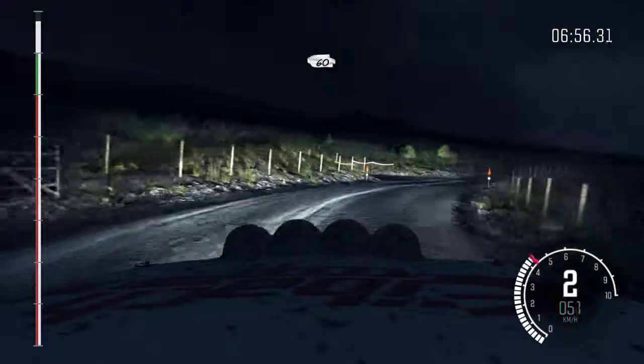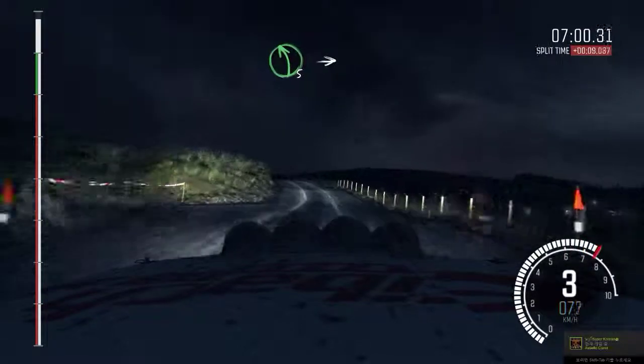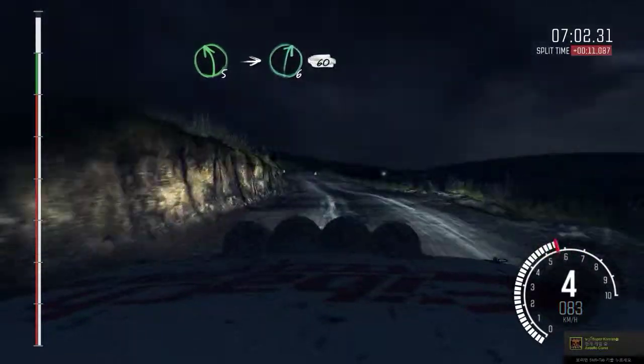60, past junction. Left 5, over crest. Into right 6, long, 60, to finish.